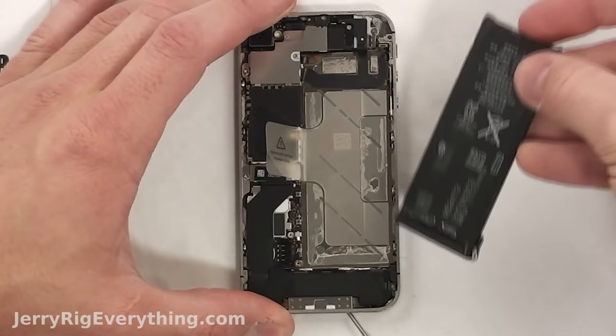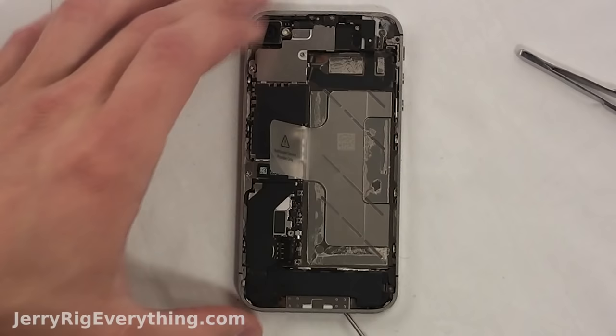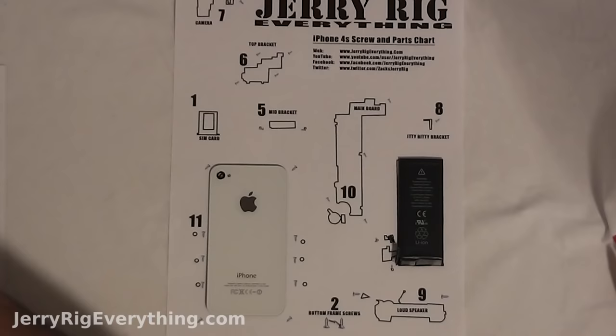Lift the little bracket up and that disconnects the battery. Then pull up on the little pull tab. If the pull tab breaks, which I've had happen before, just pry the battery out — it's held in place by a little bit of glue. Place that on the paper.